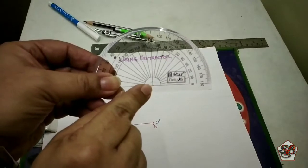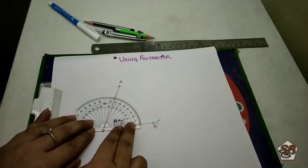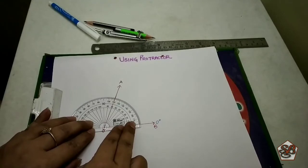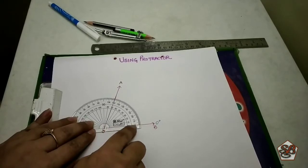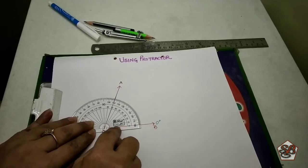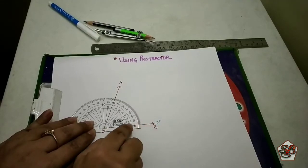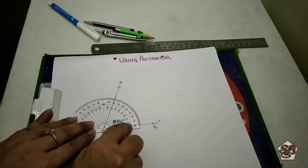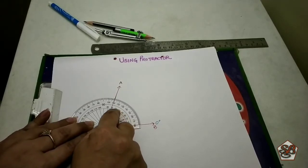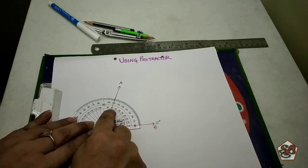I am placing the center point — the center line — exactly here where the two lines are meeting, that is at point O. It should be exactly in a straight line. The bottom line should not be visible now; it should exactly align with 0. Now as this is the baseline at 0 degrees, we will look for 0 on our protractor. Keep your finger on the 0 and then start moving towards the other line — where this line is ending, at 70 degrees.